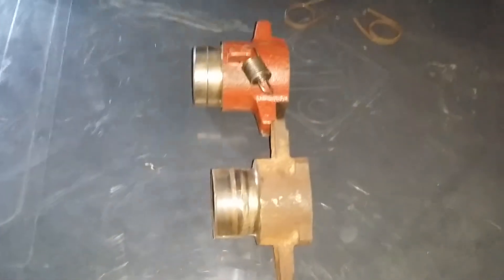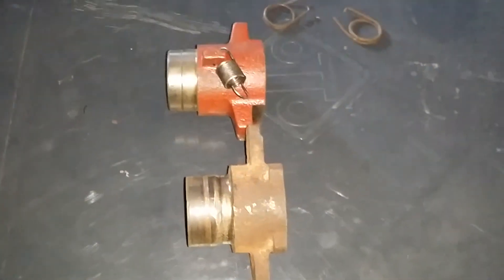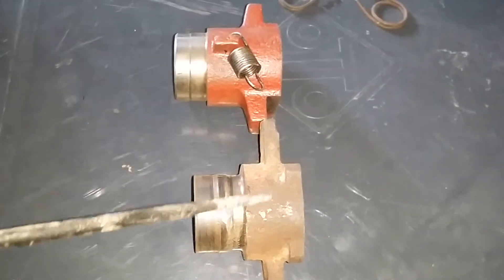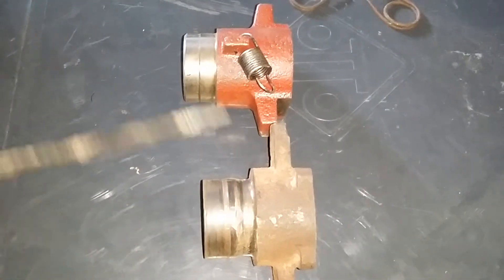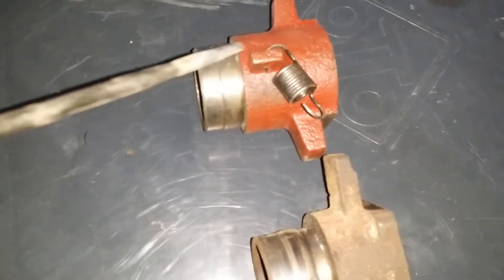Welcome to my video regarding the upgrade on my Mahindra's clutch. My Mahindra is fitted with a hydraulic clutch, which is significantly different from the cable clutch in that the bearing — this is the original bearing carrier — is somewhat shorter than the standard cable clutch carrier.